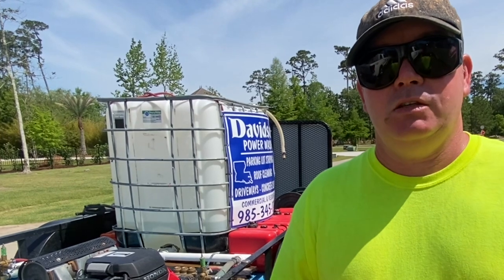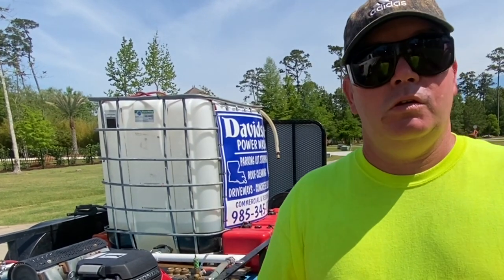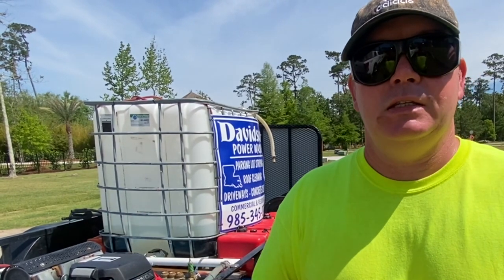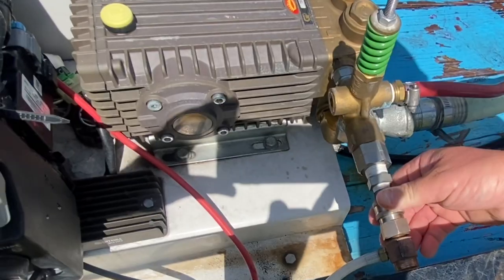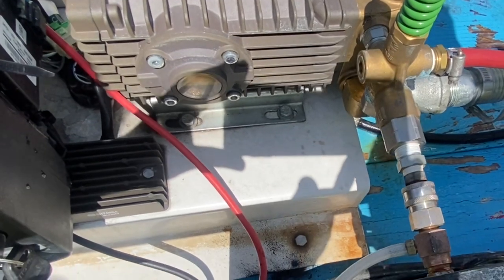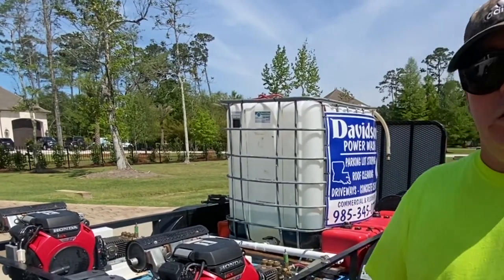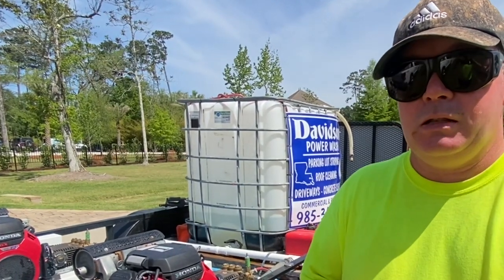The way we're going to achieve our one percent sodium hypochlorite application is through downstream injection. Downstream injection is a phenomenal way to apply chemicals to a structure. Our draw rate is about a one-to-ten ratio — we've got approximately 12% in our container, so we're going to be drawing about one to one and a quarter percent actually contacting the structure. We've attached our downstream injector to our outgoing pressure line with a quick connect pressure hose. We're also using an IGX 800, which produces about 14 gallons per minute.